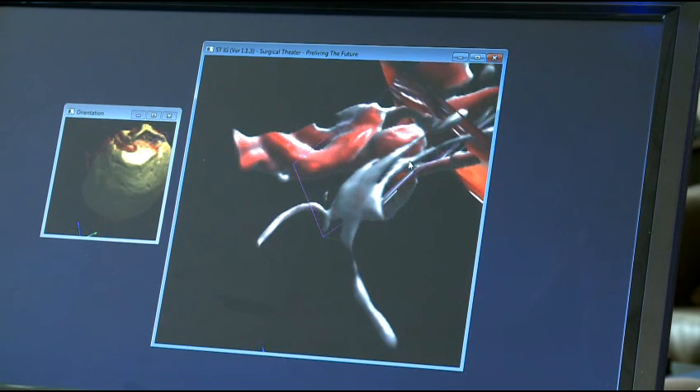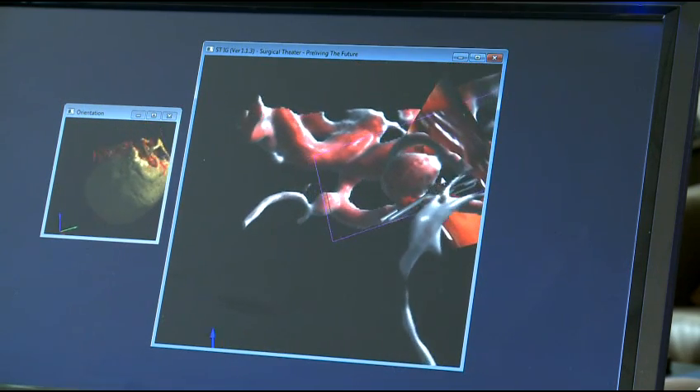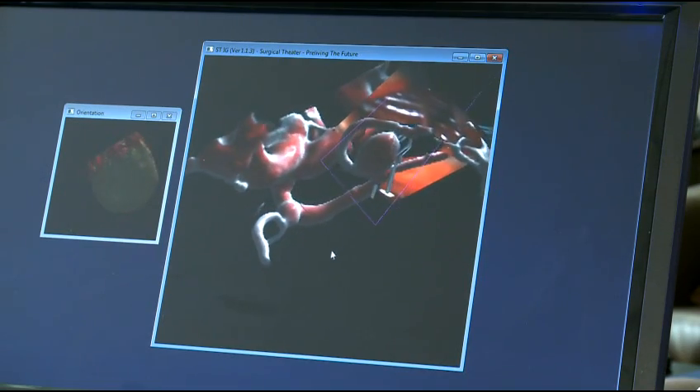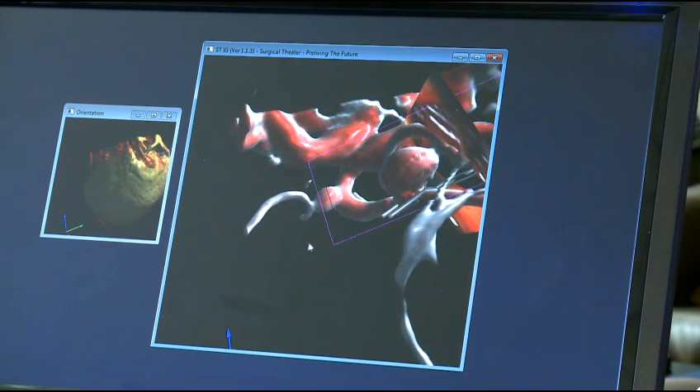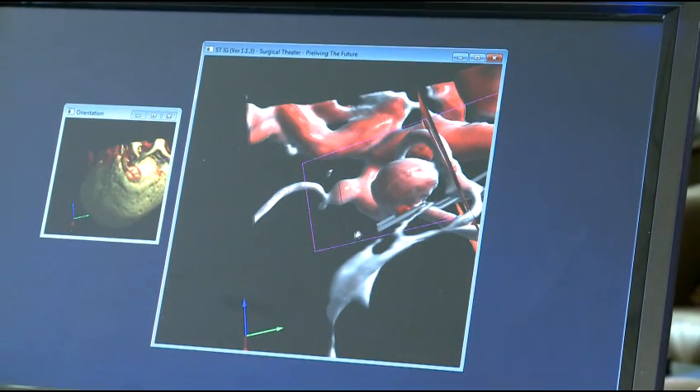This is almost a scene I can't even see at surgery, because I'm not able to rotate the scene 360 degrees like I can here. Now we're looking from the back side of the aneurysm and able to inspect it completely. I can say: if I put the clip on just like that, I'll know I've put it in the right place and I've done my job.